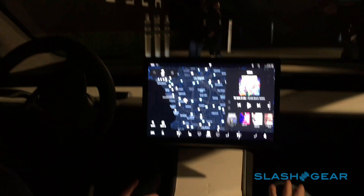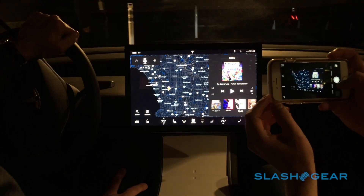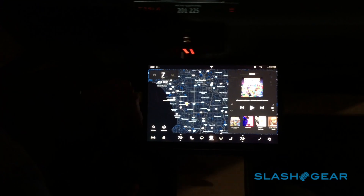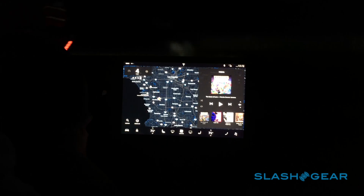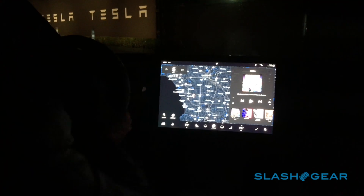So that screen is fully pre-production ready? Yep, this is a 15-inch landscape mode screen. The one in the Model S and X that you've seen is a 17-inch, but it's portrait. By having it landscape, one of the things we can do is put information right in your peripheral vision here and actually eliminate the separate screen that would sit in front of you here.